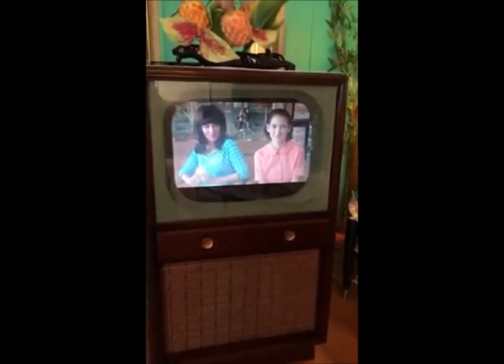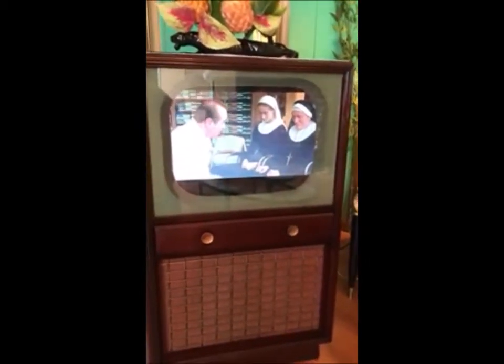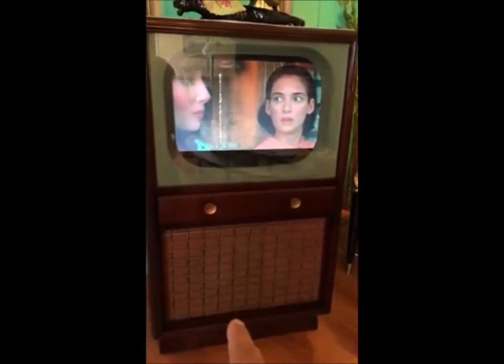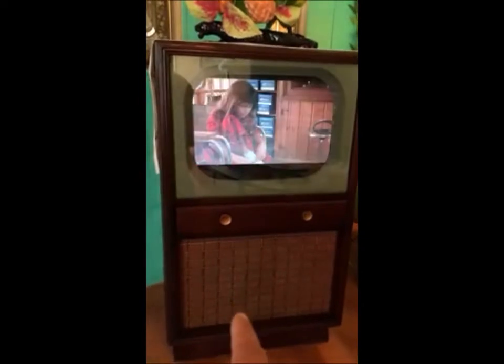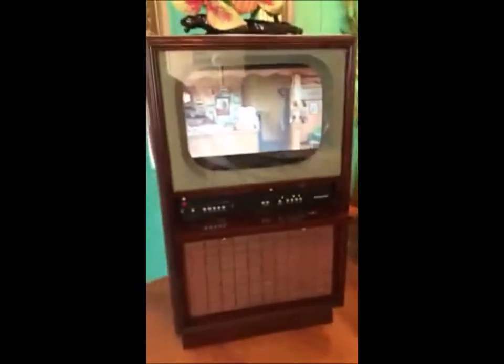I got it all installed and hooked up. As far as the quality of the TV goes, it was pretty cheap, so you get what you pay for. I'm going to redo the speaker — I'd like to use the original one, but honestly I could get a pretty great one today, about a 10-inch speaker. I'll need to get an amp to give it some power and then we should be rocking. I might need to lower the screen a little bit, but pretty good little setup.